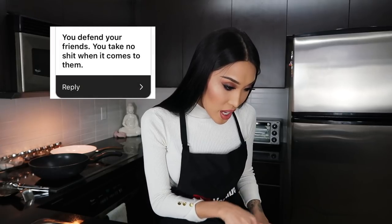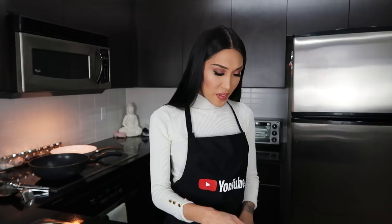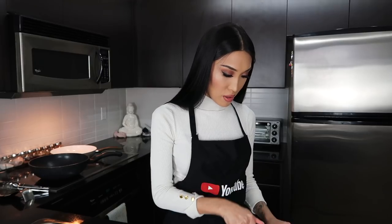The second one: you defend your friends, you take no shit when it comes to them — absolutely. I will defend the ones I love 100%. If you're my friend, my cousin, my brother, my sister, my family, my best friends — anyone I love in my life — if you mess with them, you mess with me. The mama bear comes out, okay, you don't want that.